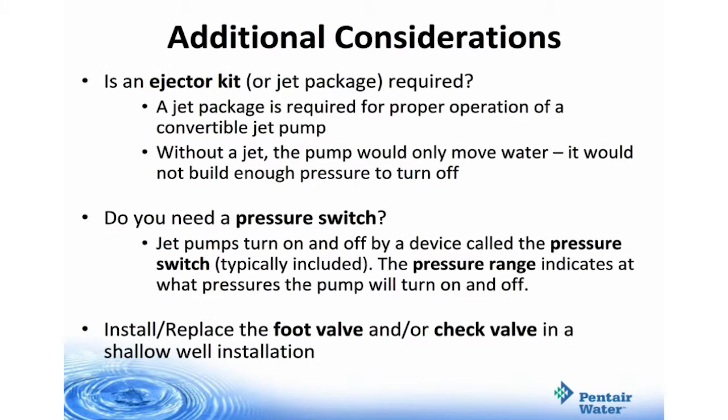A couple more considerations: is an ejector kit required? This is also known as a jet package, which is required for proper operation of a convertible jet pump. Without a jet, the pump would only move water and would not build enough pressure to turn off. Do you need a pressure switch? Jet pumps turn on and off by a device called the pressure switch, which is typically included with the pump. The pressure range indicates at what pressures the pump will turn on and off. You'll also install or replace the foot valve and/or check valve in a shallow well installation.